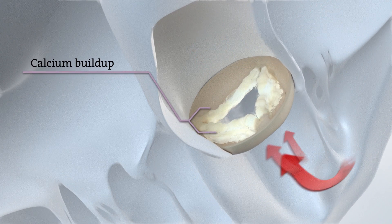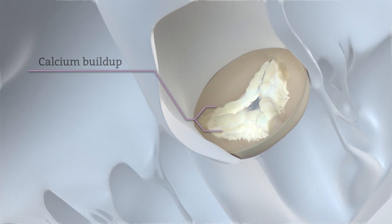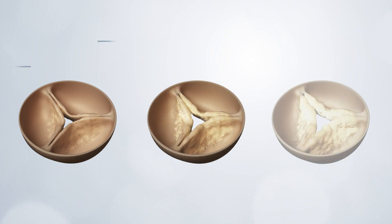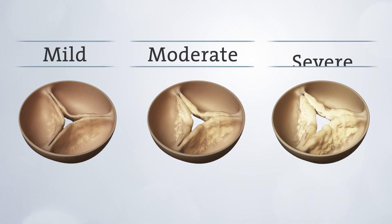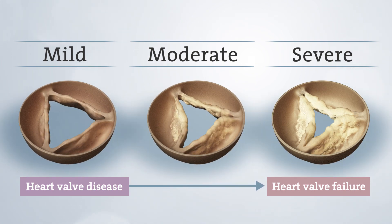As a result of the reduced blood flow, the body does not get the oxygen it needs, which can lead to symptoms. Aortic stenosis is a progressive disease, which means it gets worse over time. It's typically measured as mild, moderate, or severe.